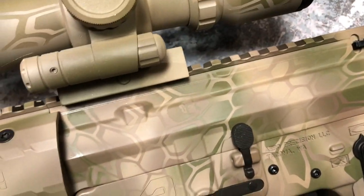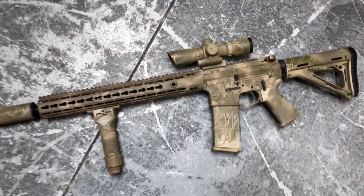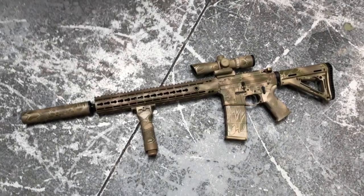Anyways, that's him. He's one of the showcase sprayers, or Cerakoters, for Aero Precision during this time. So that's cool.